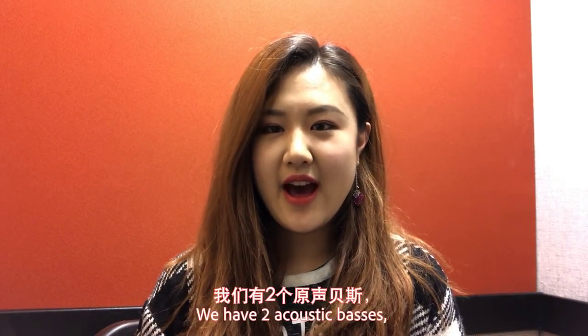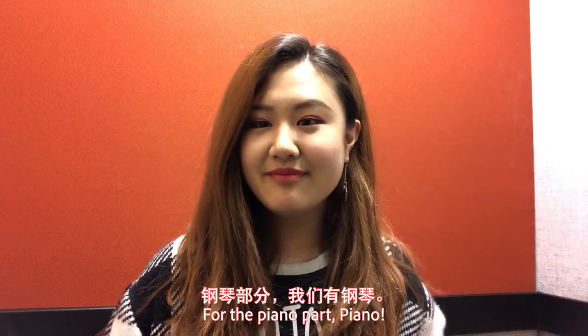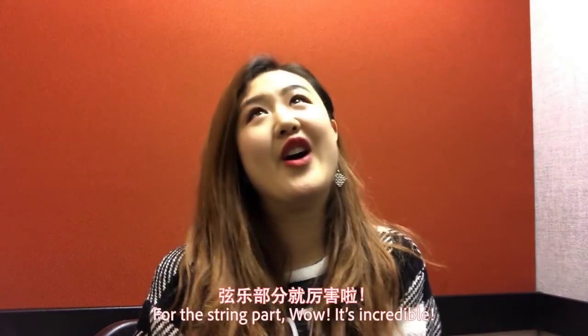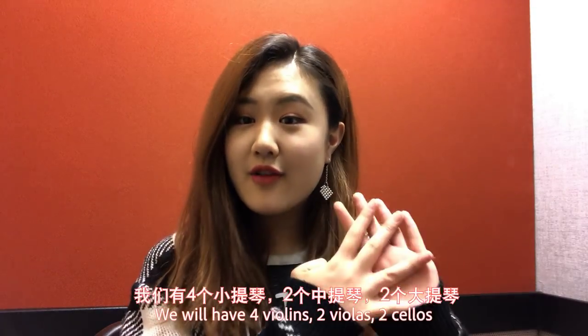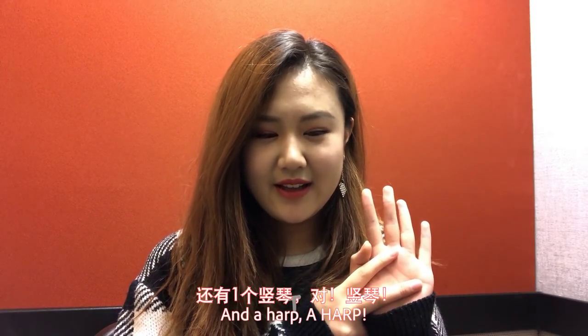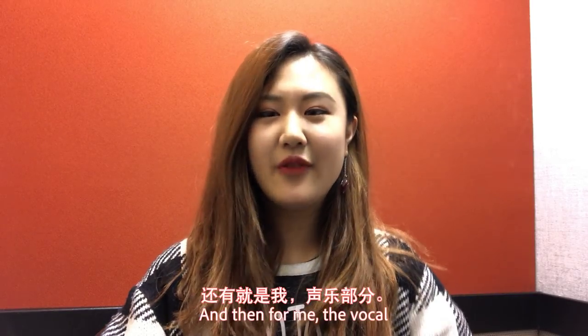For the rhythm section, we have two acoustic bass and a drum set. And for the piano part — piano! And for the string part — wow, it's incredible! We will have four violins, two violas, two cellos, and a harp! A harp! And then for me, vocal.